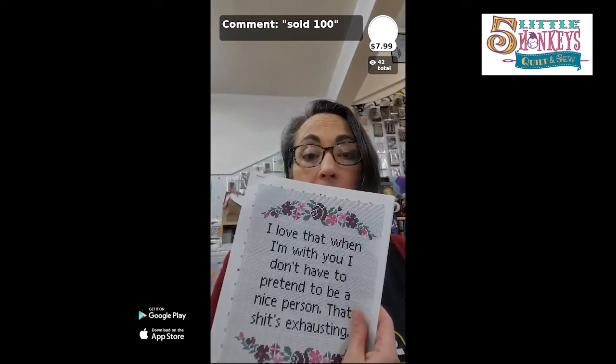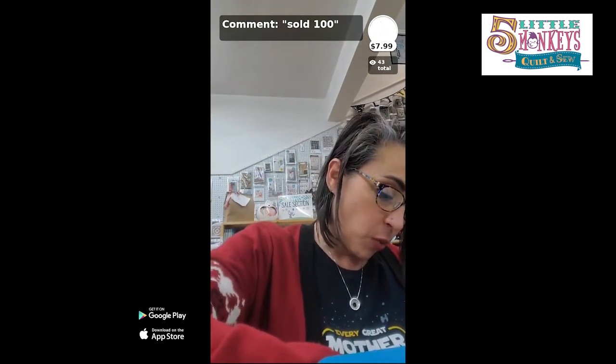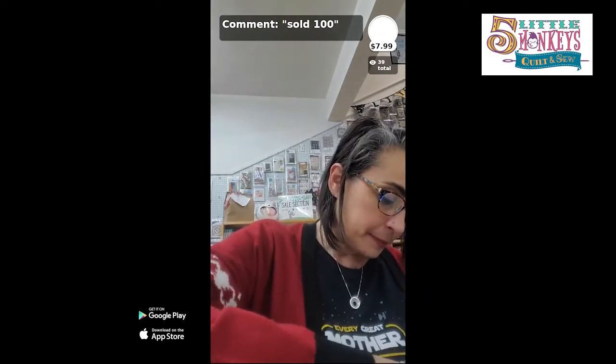A lot of patterns you buy online — and you can download them now — will come in either color or black and white. I love nerdy cross stitch like this Hitchhiker's Guide to the Galaxy one — I'm making that for myself at some point. These downloaded patterns aren't quite as involved as what I normally like to do. I made this elegant one with roses and words for my friend after she finished her cancer treatments — it says 'I love that I'm with you — I don't have to pretend to be a nice person, that's exhausting.'